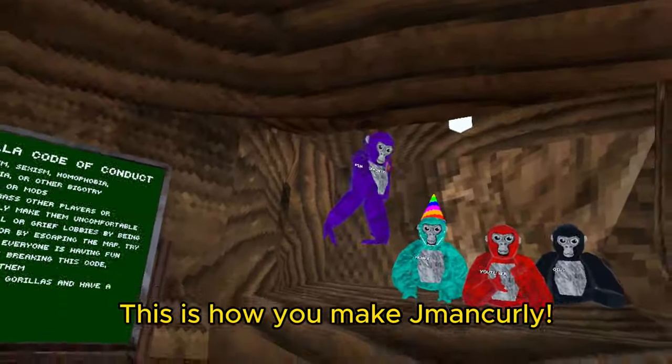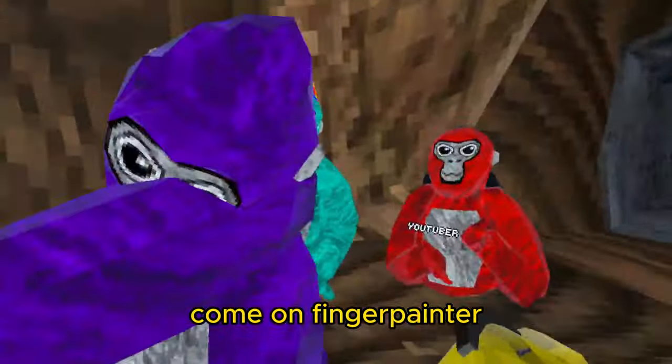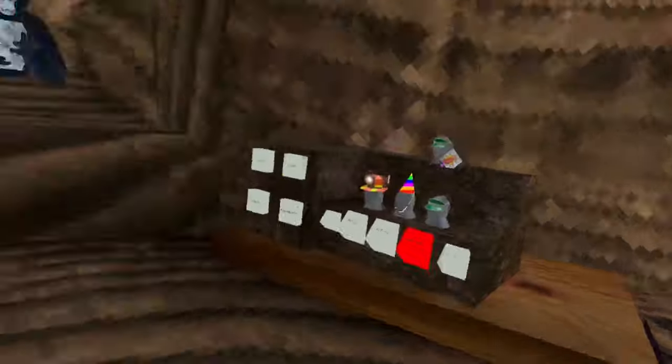This is how you make Jayman Curly. First thing first, we obviously need finger painter. Come on, get in there — I said get in the pot now. Go get in there. All right, good.